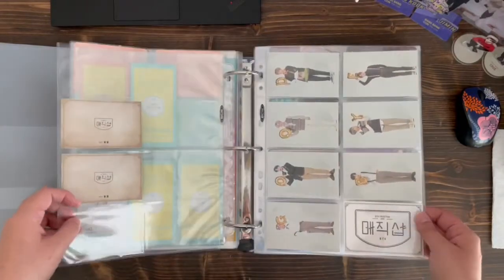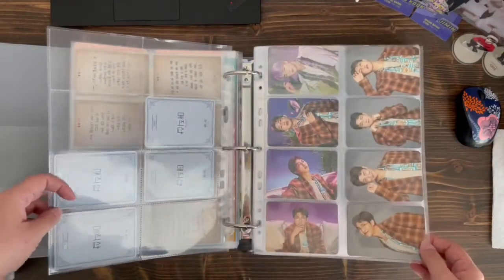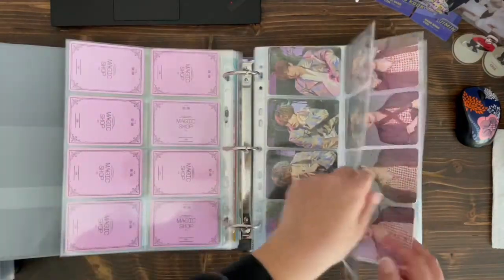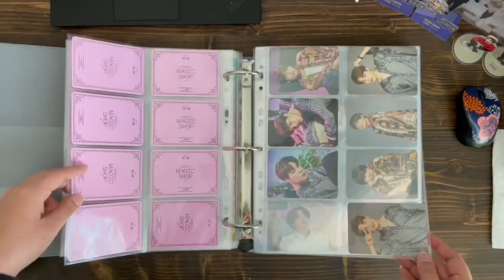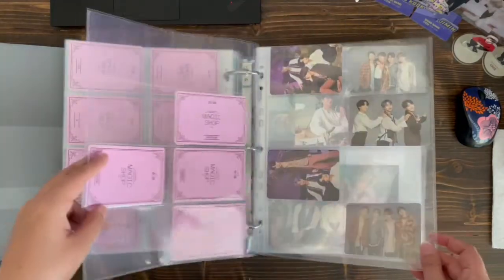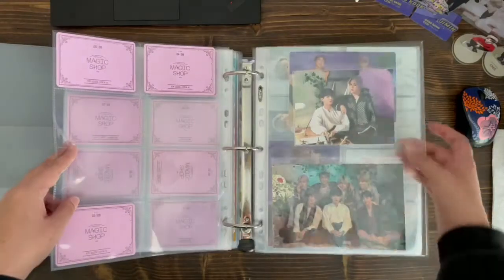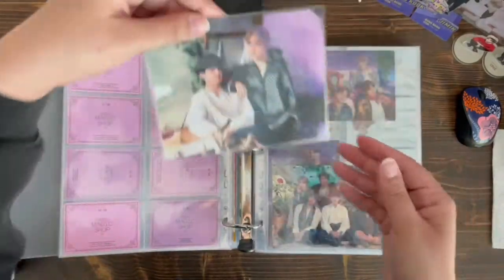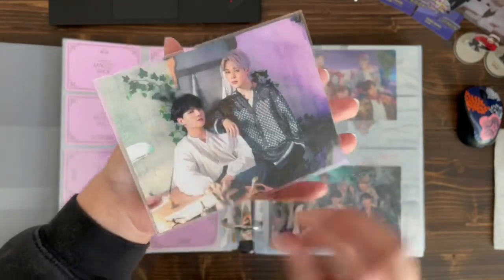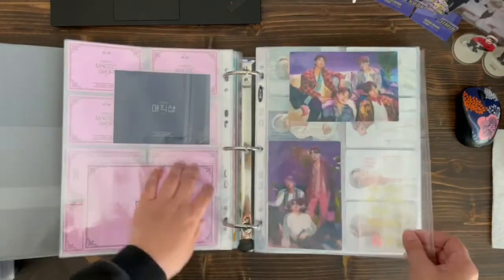Fifth muster — I believe this one's the Soul set. I've been gradually collecting the fifth muster PCs. I think maybe partly because they're on hiatus, so I'm not as motivated to collect. This one is a new addition — this G-Cook one. I'll get the other unit ones.